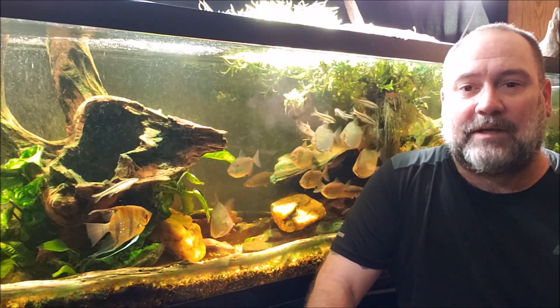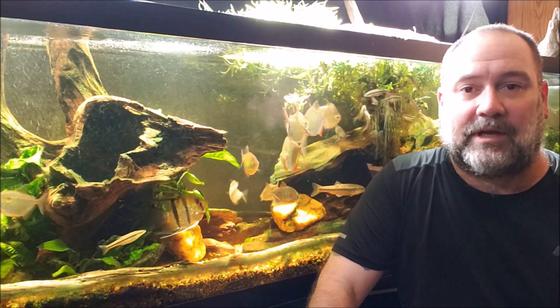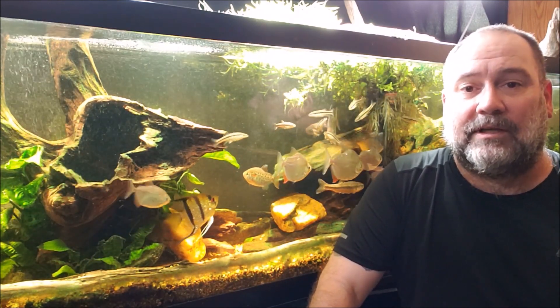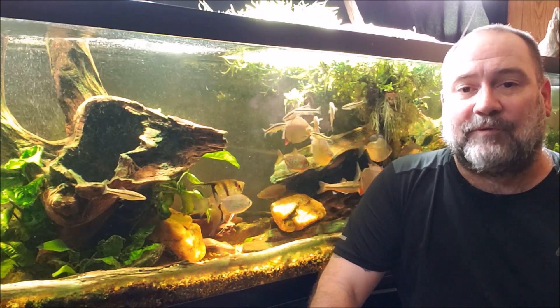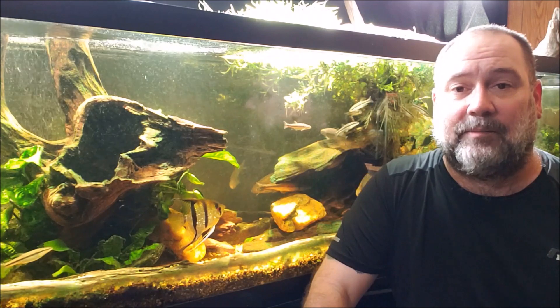Hey everybody. I was out on my boat yesterday messing around with some electrical stuff, trying to rig it up so I could recharge my phone and whatnot, and I came up with a really interesting idea. I've talked before about how to get your aquariums through a power outage, and now that we're moving into hurricane season here on the East Coast, it's probably time to start thinking about that again.